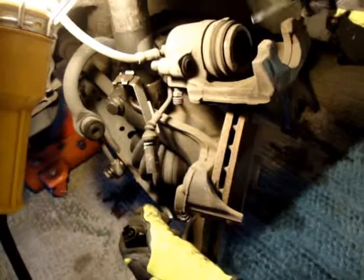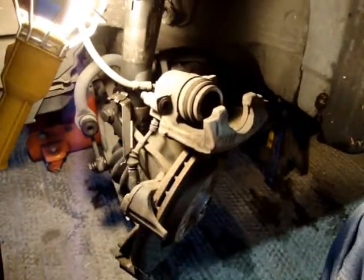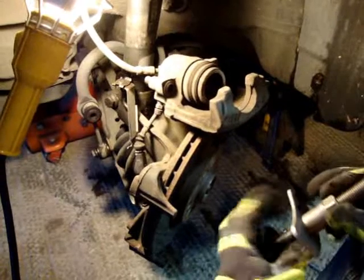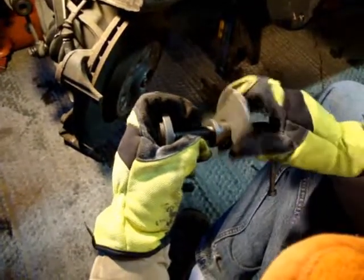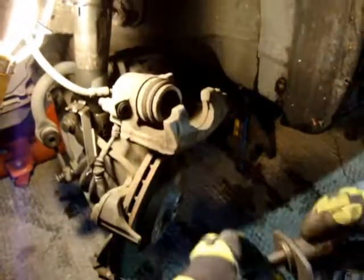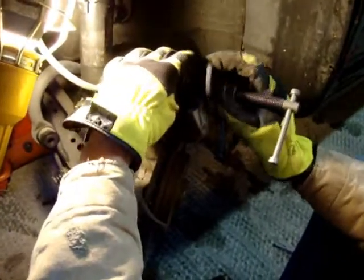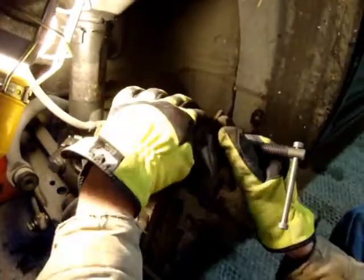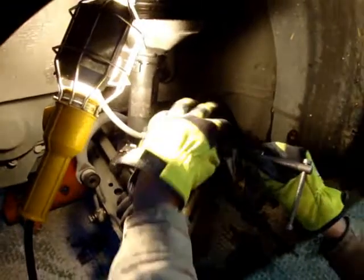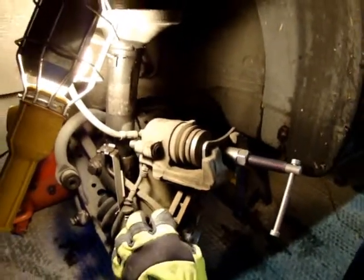Our next step is I'm going to push these calipers back so that we have room to put the new brake pads in. I went to AutoZone and got a loaner tool for pushing these calipers back — it doesn't cost anything, you just have to put a deposit on it. I'm going to snug it up. What we're doing is pushing that piston back — as those brake pads wear, it slowly comes out further and further. Now that we're putting new pads in, they're thicker than the old ones, so these pistons need to be pushed back so that they'll fit.